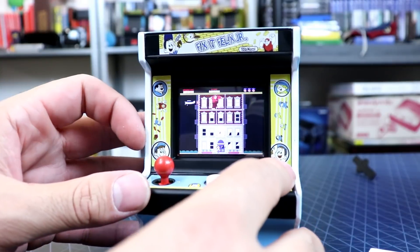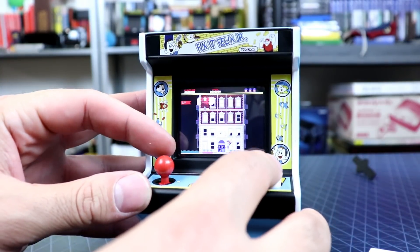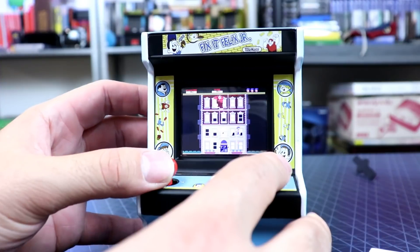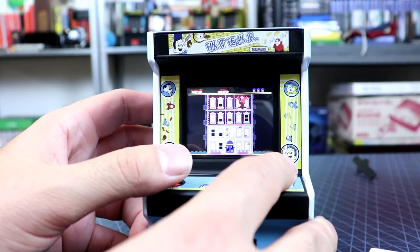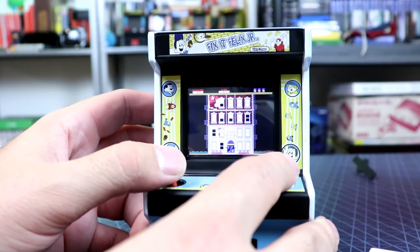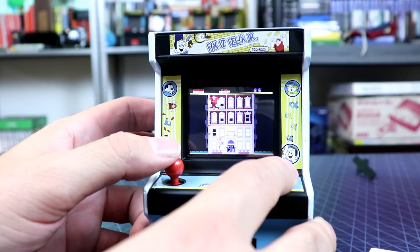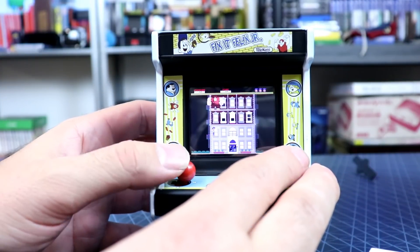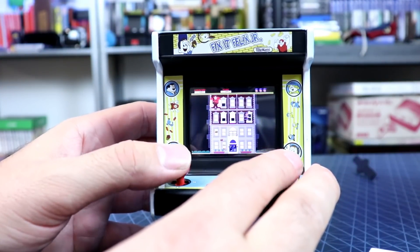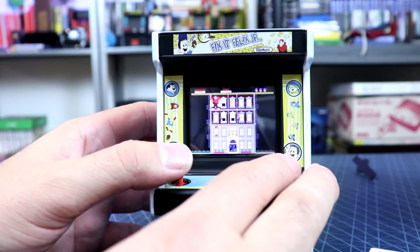We have a Start button and a Fix-It button. You just move left, right, up, and down. I do love the little marquee and bezel artwork — it really looks neat on this one. I kind of wish the marquee stretched all the way across, but it really should have been all the way across.